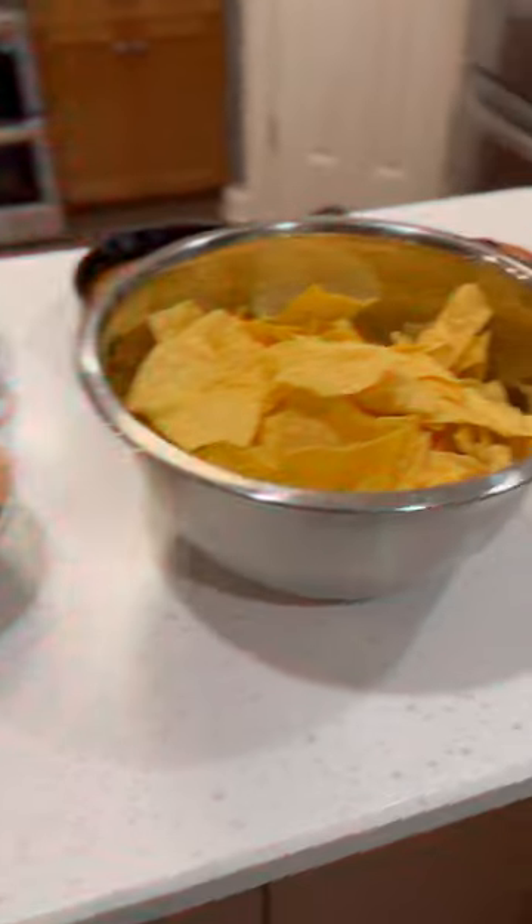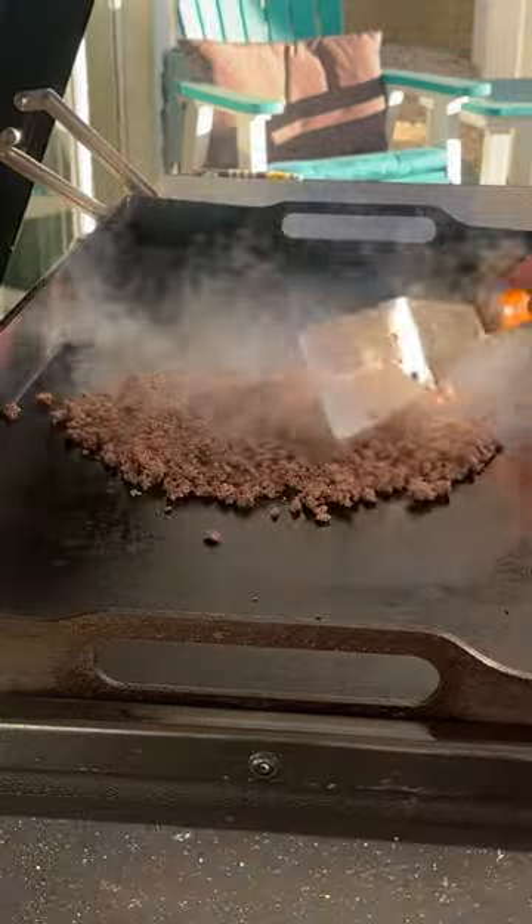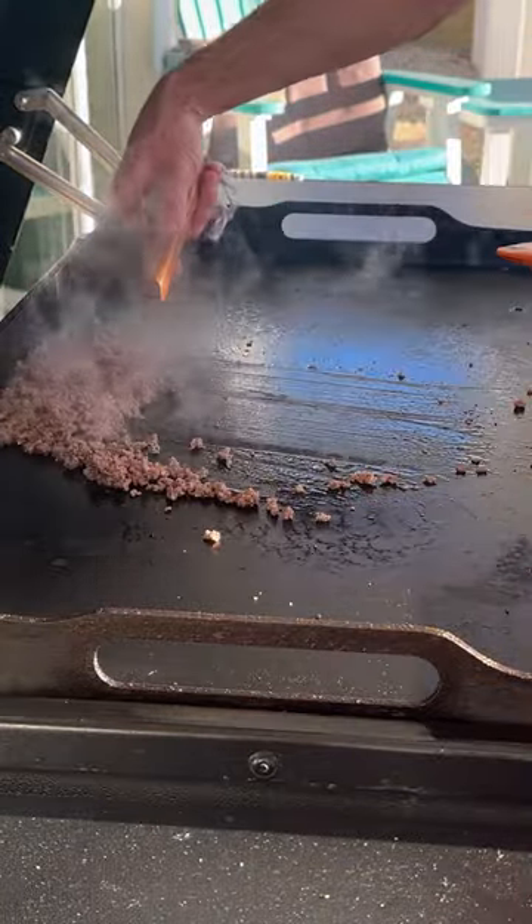Here's a quick recipe for a simple three-ingredient smoked queso dip. Start by browning up some ground beef on medium-high heat on the Traeger Flat Rock, and then when it's done, put it on a tray to cool.